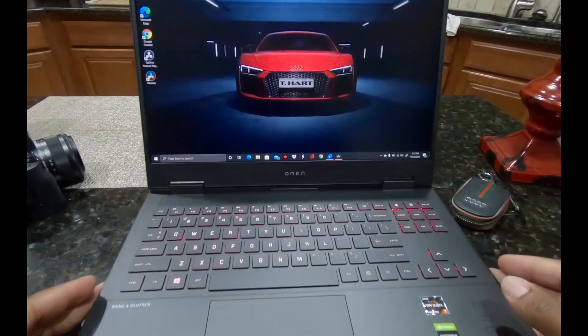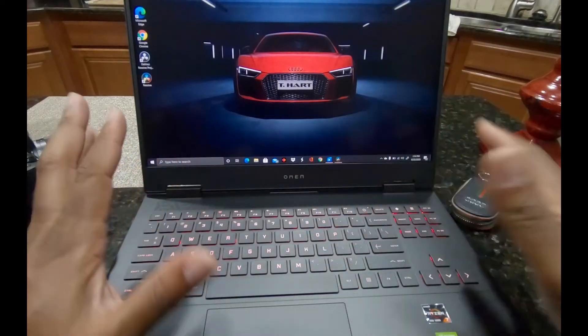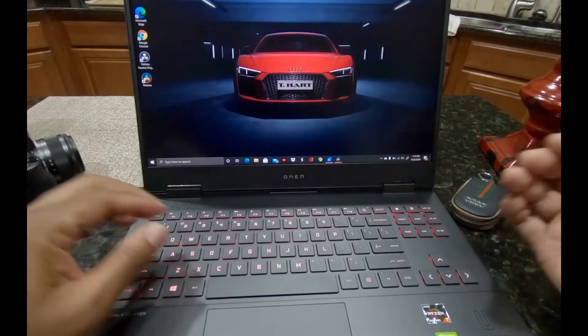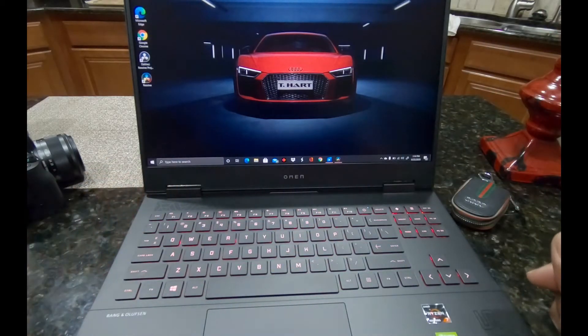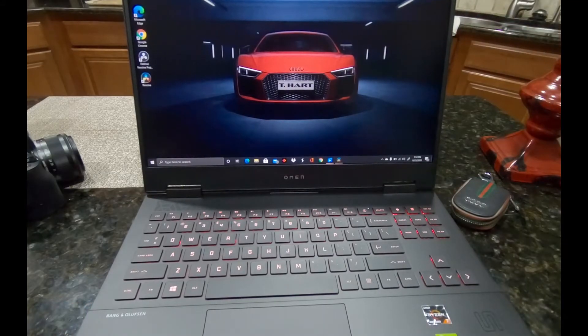I got some comments from the last video. One guy asked: does the screen wobble when you type? I haven't noticed that issue. This is a gaming laptop, so if you're gaming and pressing buttons really hard it may wobble, but I'm on a flat hard surface — this is a kitchen island — and there's no wobble even when I'm mashing down on it. That all comes into play with what you have it sitting on. If you're on your lap and banging on the keys, maybe you'd get some screen wobble. I always sit it on something flat and sturdy.